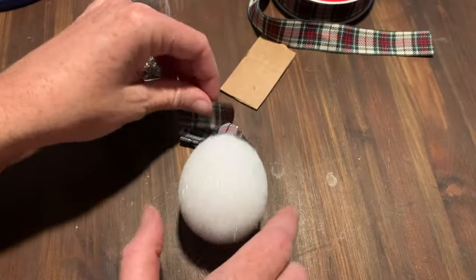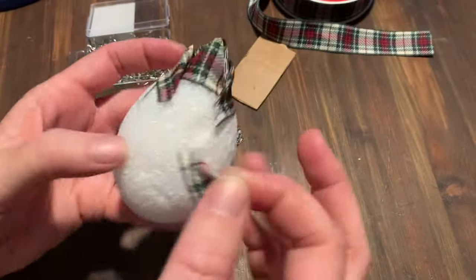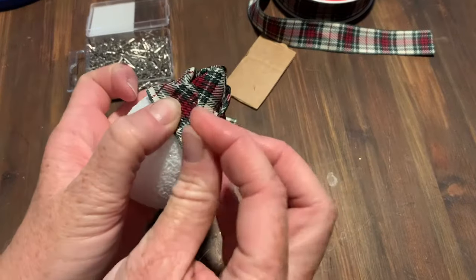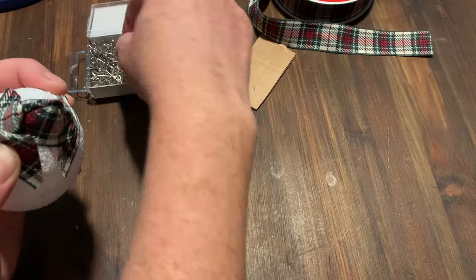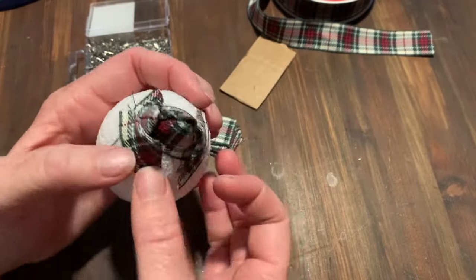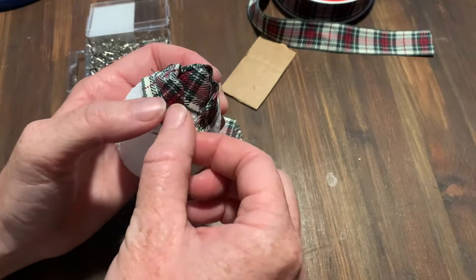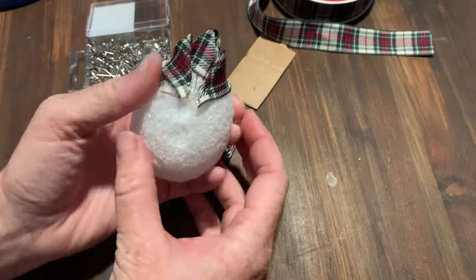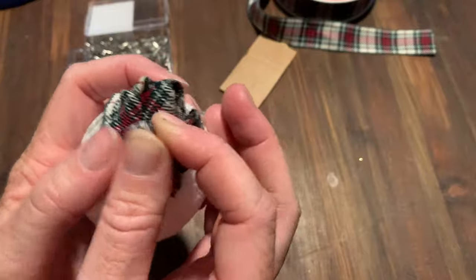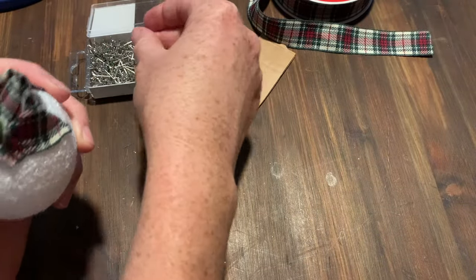You're going to continue covering all the way around and all the way down to the bottom. One of my big ones I can get done in about an hour and a half. This is something I'm doing while the kids are at school and I can't go outside because it's raining — it keeps my idle hands busy. This is one of those projects that's really forgiving; no pine cone in nature is identical or perfect, so yours isn't going to be either.